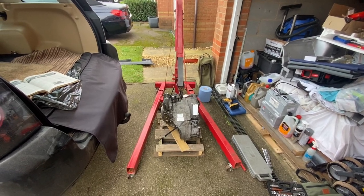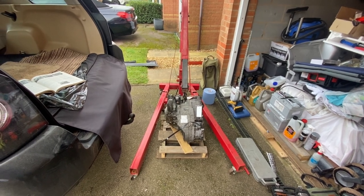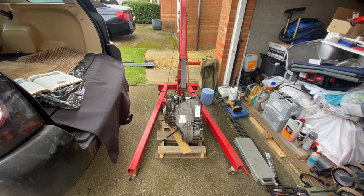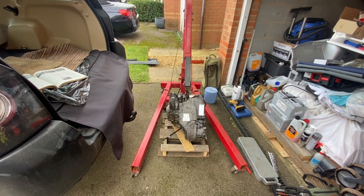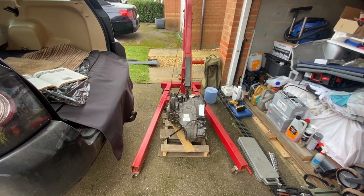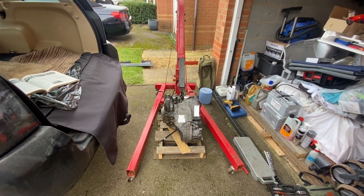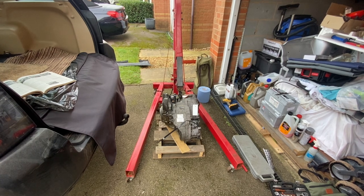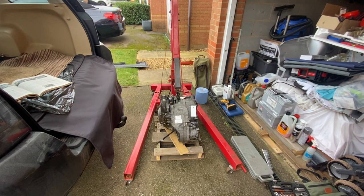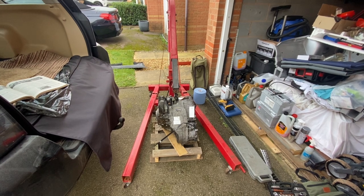Welcome to my latest video. Today's task - I've allowed myself four days just in case - is to try and swap out the automatic gearbox on my 2008 Freelander 2 TD4. I've got a replacement gearbox from a breakers. I know that's taking a bit of a risk. I've been quoted four thousand pounds to rebuild my gearbox; the breaker gearbox is five hundred pounds. My thought process was, let's give it a go - swap it over if I can get another couple of years out of it, happy days.